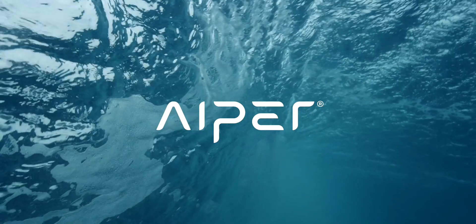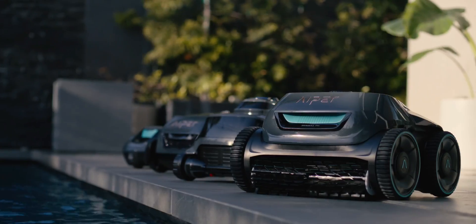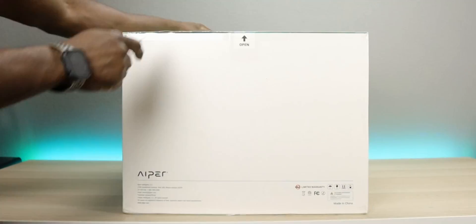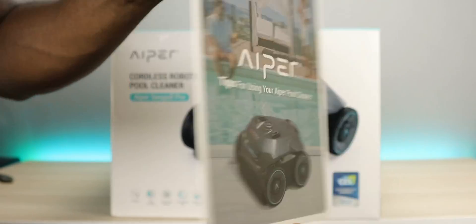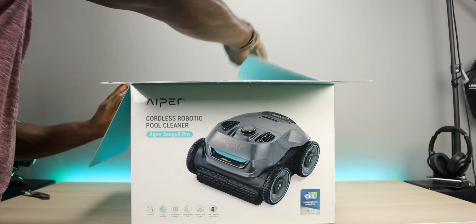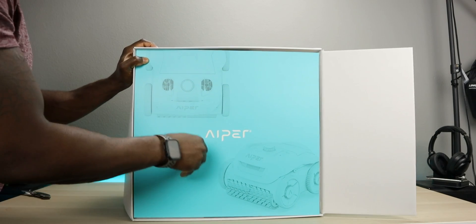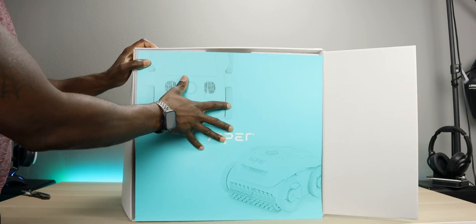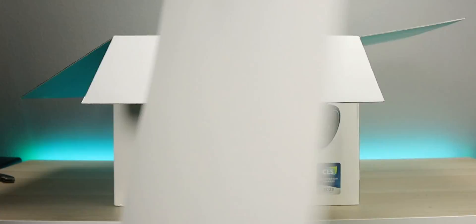Big shoutout to Aiper for sponsoring this video — all links will be in the description. First thing in the box is a tips card that gets you started, covering the main points about battery safety, storage, and so on. Pretty straightforward, all on one card. We also have a nice piece of art — I like to call it that — which features the vacuum itself. It's a nice piece I think I'm going to hold on to.